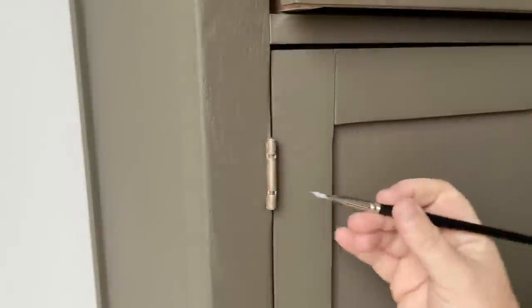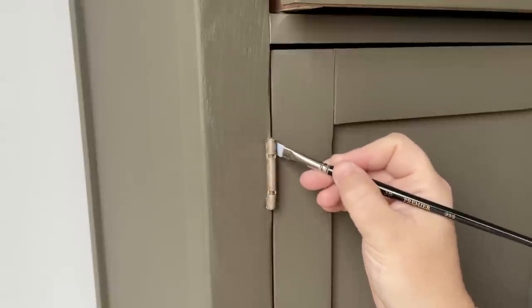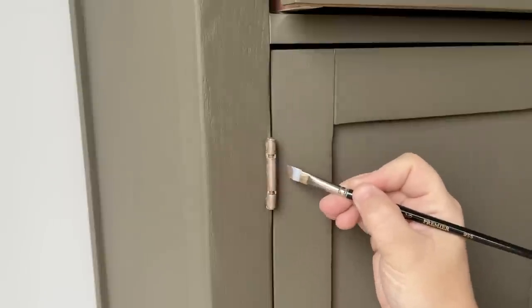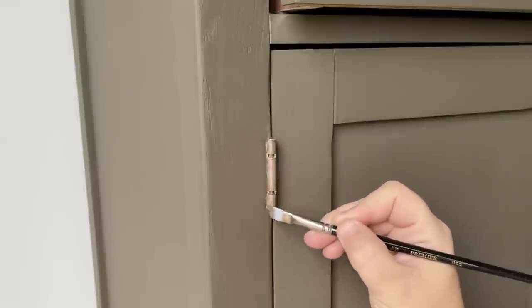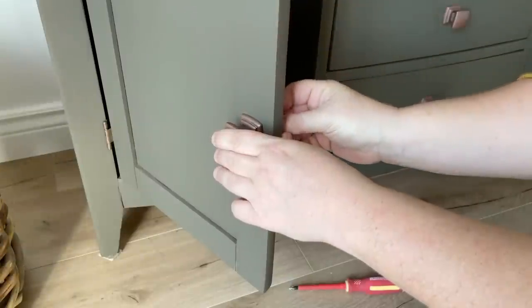This buffet has been through multiple makeovers — it's a great solid piece of furniture, and I did love it in its bare wood state, but like I said at the beginning it just doesn't fit in our space in that finish anymore. So I am super pleased with this brand new update.